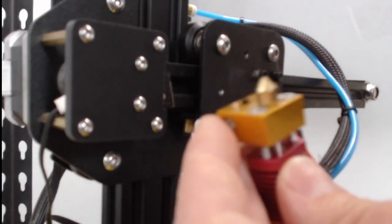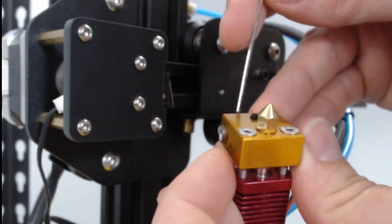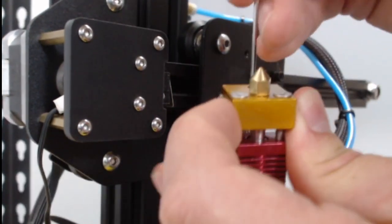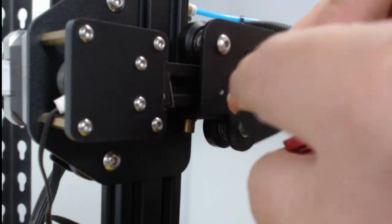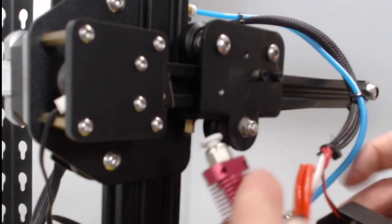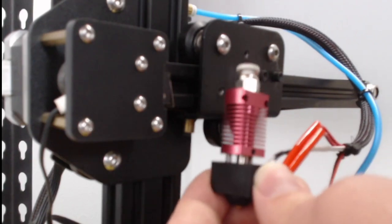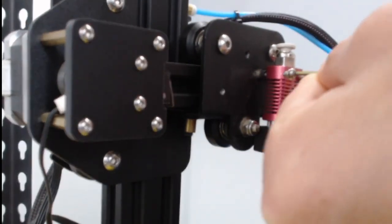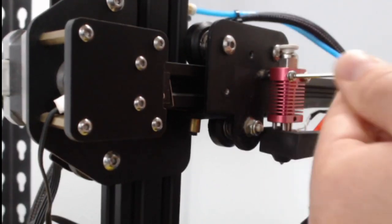Then we can take our 1.5 millimeter Allen wrench and tighten our heater core, making sure we line it up so just a tiny bit is sticking out the end, then tighten it. Once this is nice and tight, you can put the silicone heater back on there. Make sure you don't twist it around — make sure these wires aren't twisted. Then we can put these back on here with our 2mm Allen wrench. We'll need to wiggle it side to side to make sure it lines up to tighten it all the way in.